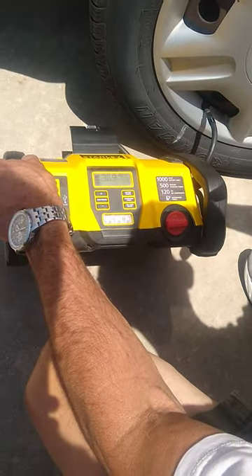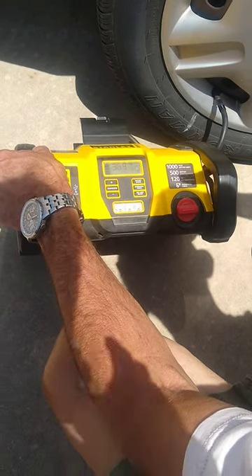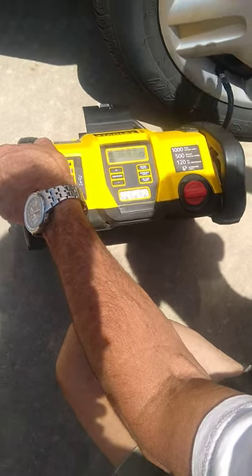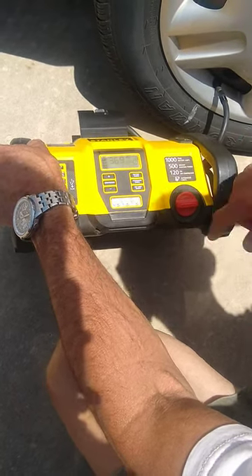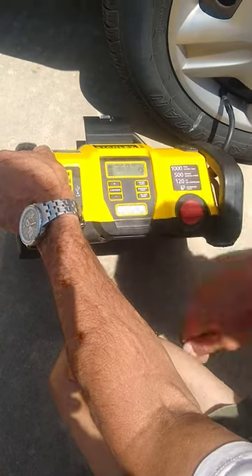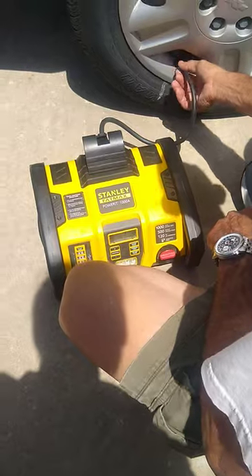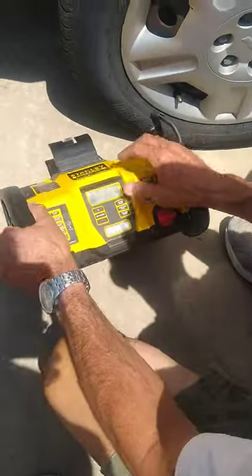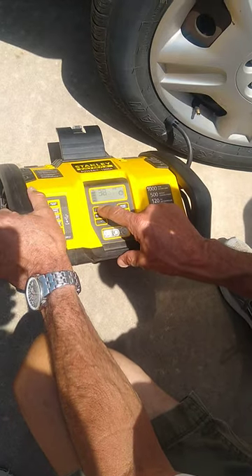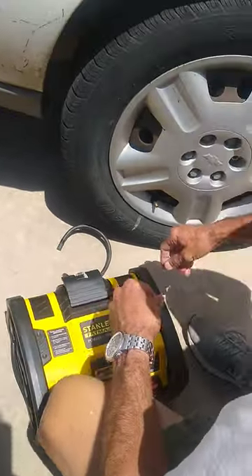Yeah, when it gets to 37 even, it'll shut off. Usually when it gets to this point I just go ahead and shut it off — that's close enough to 36. I'm going to set your tires at 40 pounds, so that'll give you more air.